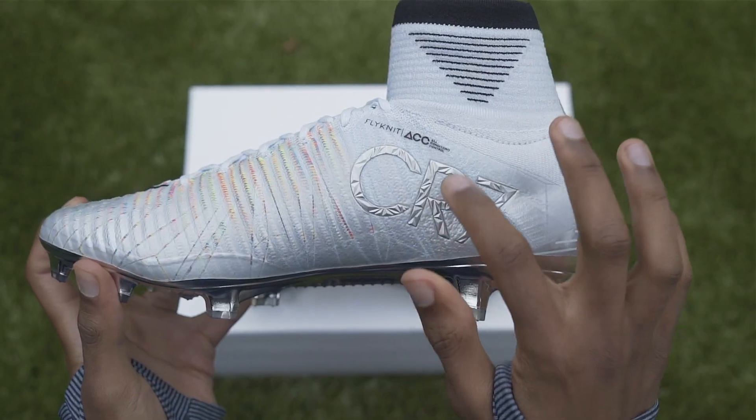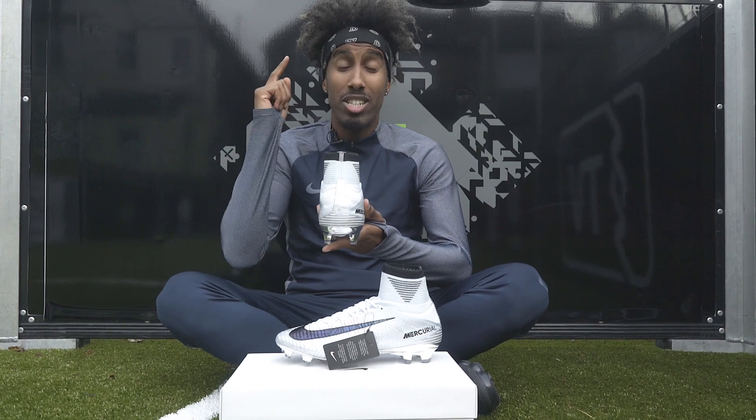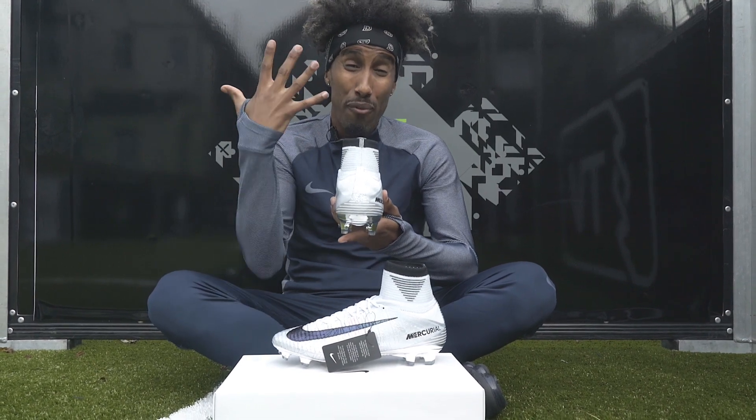Moving on from that, you've then got the platinum finish on the instep for CR7, and the key part — which is my favourite — the heel tab, which says 'El Sueño del Niño', meaning the child's dream. You can imagine Ronaldo as a kid saying 'I'm going to be the best player in the world' — and he did it not once, but five times.